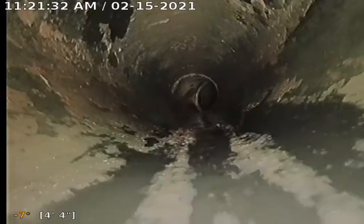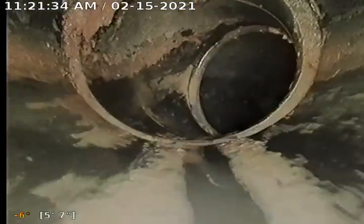This is still all newer ABS plastic pipe, which is what you want to see. No cast iron, no clay, no concrete — those three other types of pipe are more problematic.